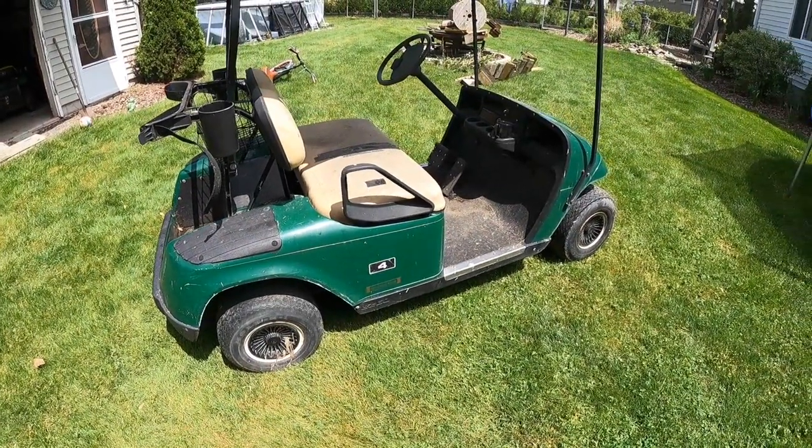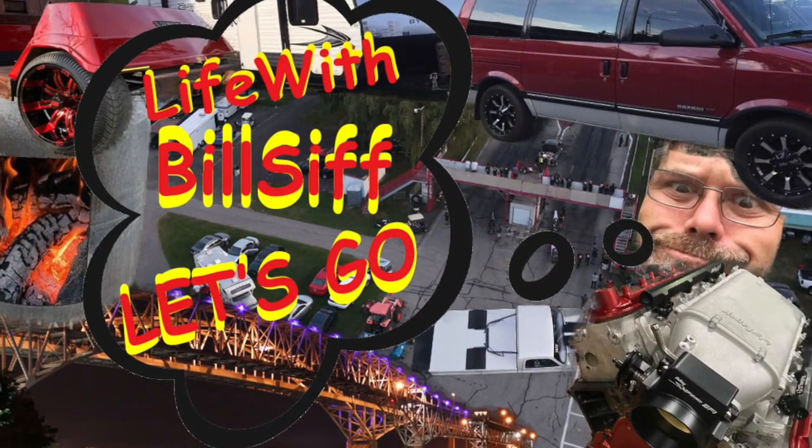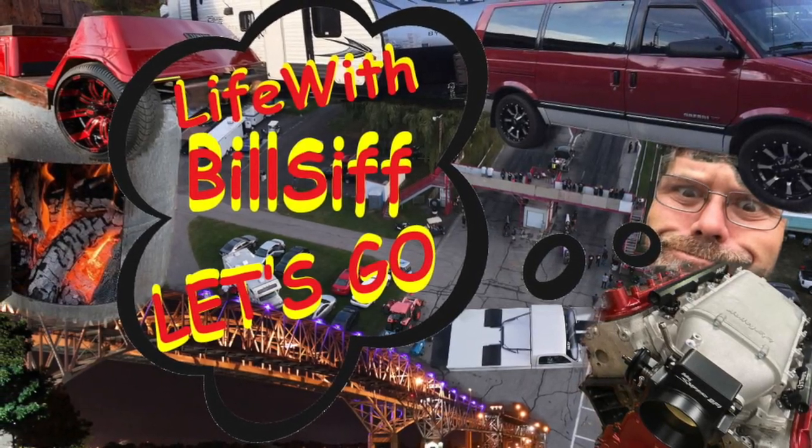Look what I dragged out of the bush. Thanks for coming along with Life with Belsiv. Let's see what's really going on. How are you doing today? Welcome to Life with Belsiv. Sean's over — we're having a little camp out in the backyard of Belsiv's house.